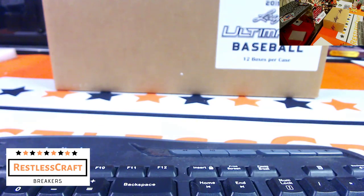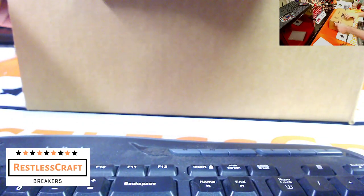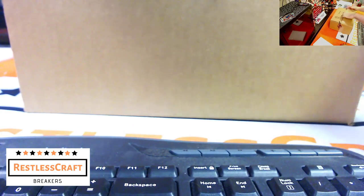How are we doing guys? 2019 Leaf Ultimate Draft Baseball full case break — 12 boxes in a case, six autographs per box, 72 total autos.